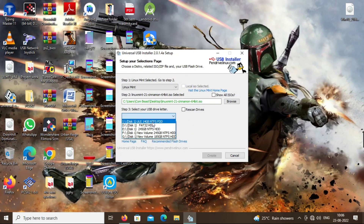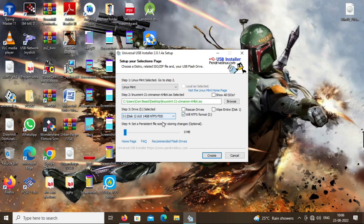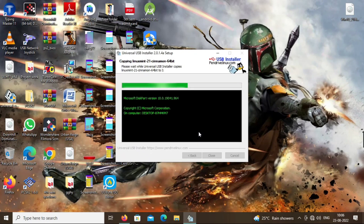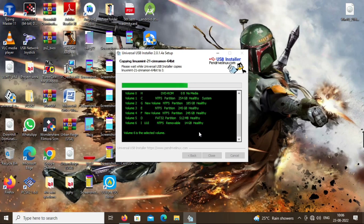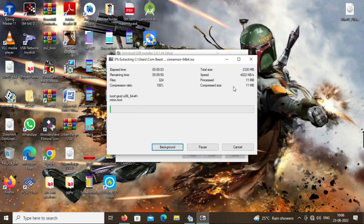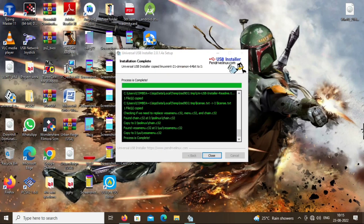In the third option select your USB drive or pendrive that you inserted. Click on NTFS format and click on Create. Confirm the prompts. If your pendrive opens automatically, simply close it. Now our process has started — it will take more than 30 minutes to complete. Wait until the process is complete. We can now see that our process is completed and we have successfully created a bootable USB of Linux Mint.